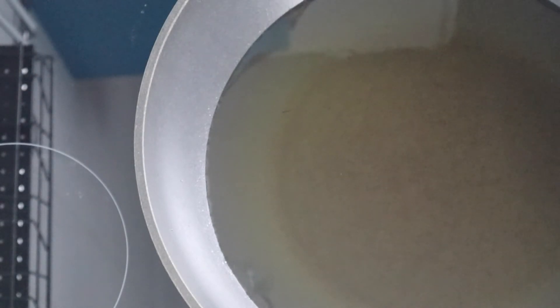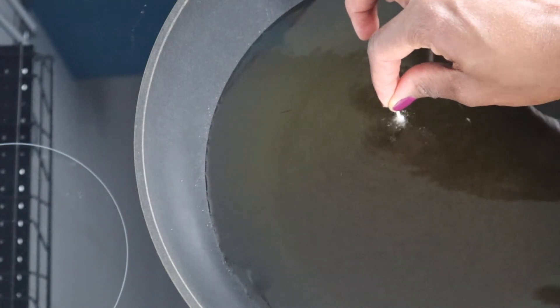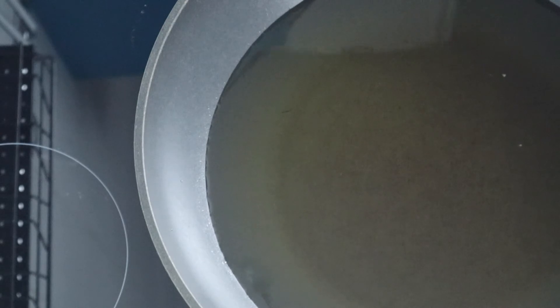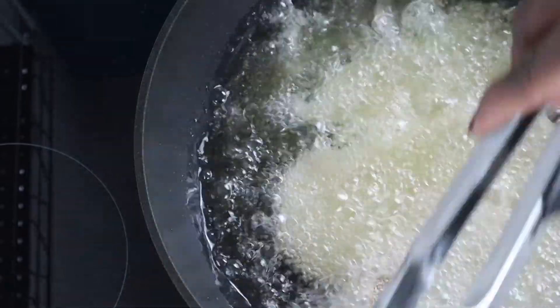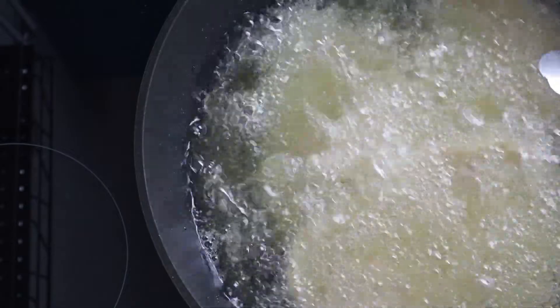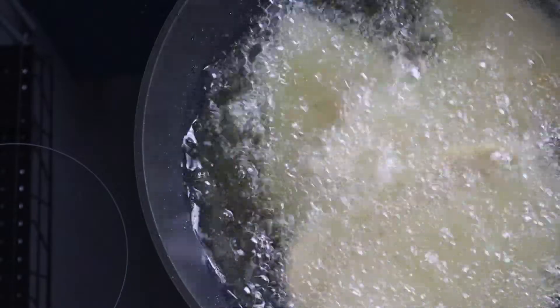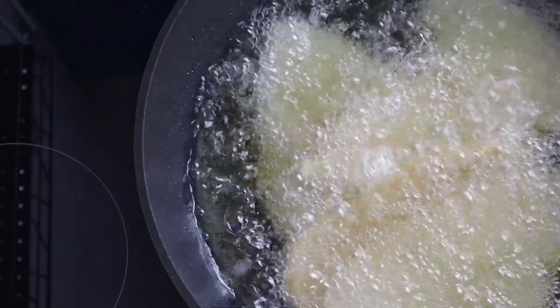Now I have moved over to my oil — you can see it's really hot. I have a tray lined with a kitchen paper towel. To test if your oil is hot enough, just put in a toothpick — if you see it bubbling around it, it's hot enough. Now put the first and second schnitzel in. Make sure the oil is very hot, otherwise the schnitzel will soak up oil and you don't want that. We are going to cook this until it turns golden brown.